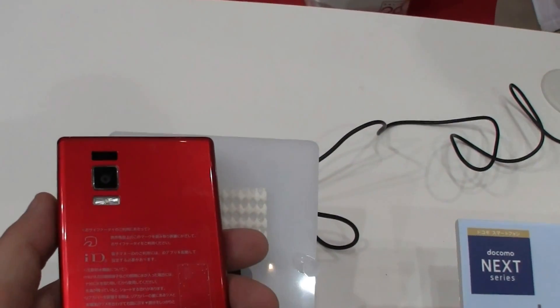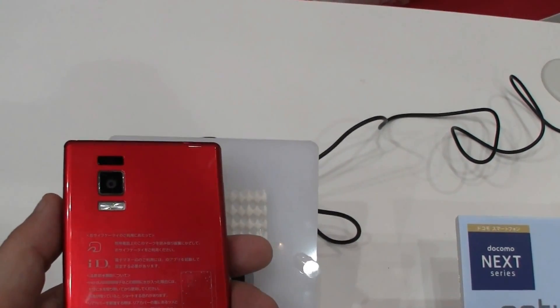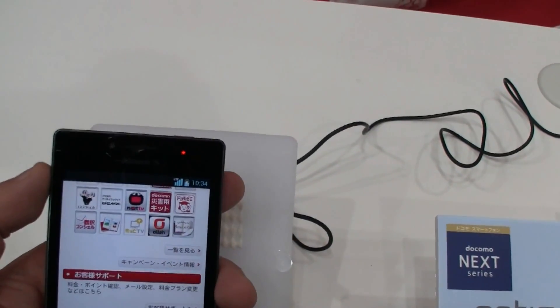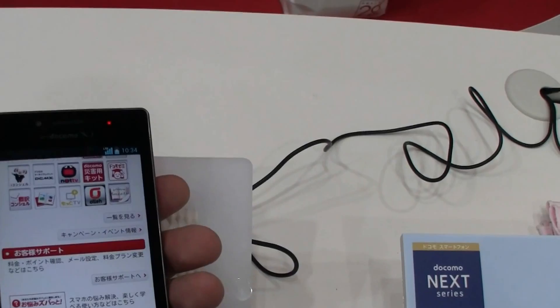Another fantastic feature is a 13 megapixel camera here on the back. And there's a 1.3 megapixel camera on the front. It comes with a 2,100 mAh battery.